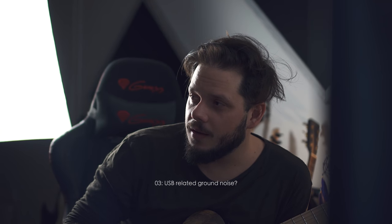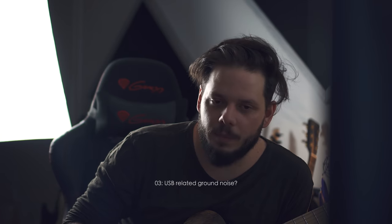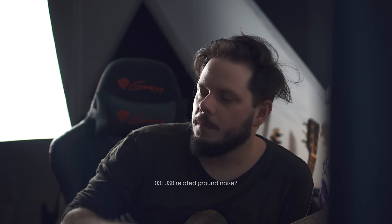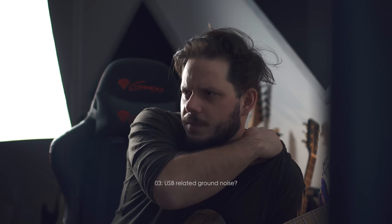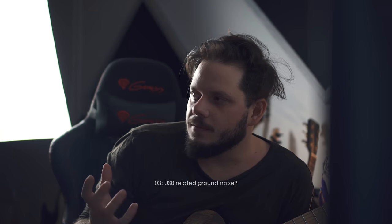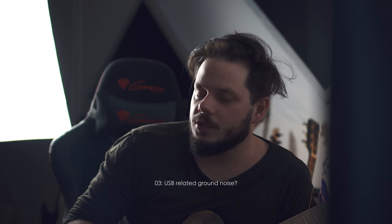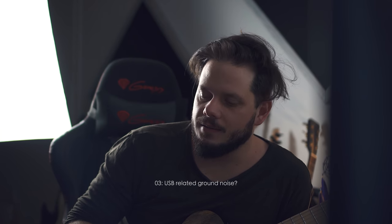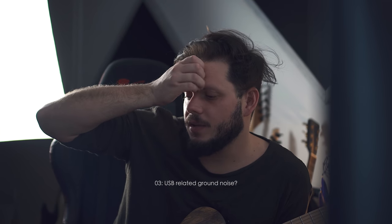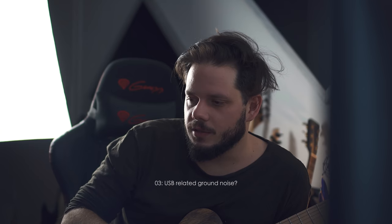I've also found some ground noise issues when the USB is plugged in. When I unplug it, no issues whatsoever. But when it's plugged in, my Mesa Boogie Mark V is making some crazy noises. It could just be bad electricity in my workspace — the conditions here are not ideal, and I would need to check more around the studio to see if there's anything else causing the trouble.